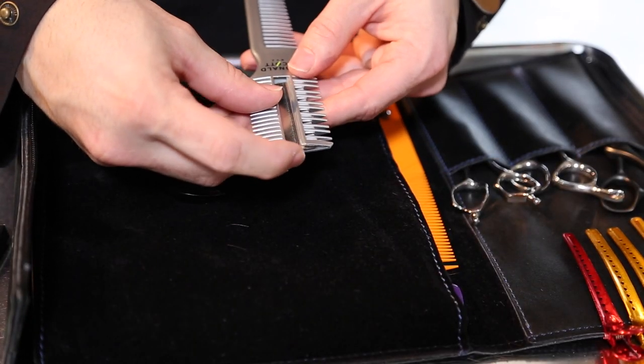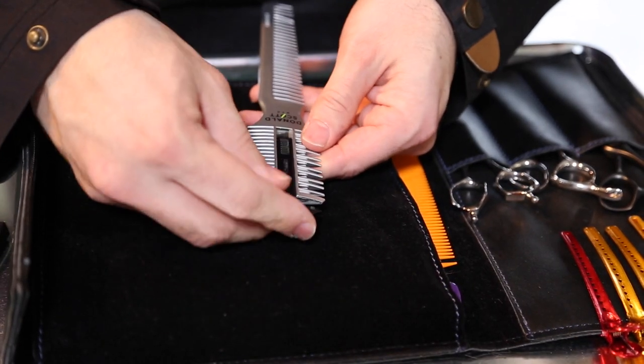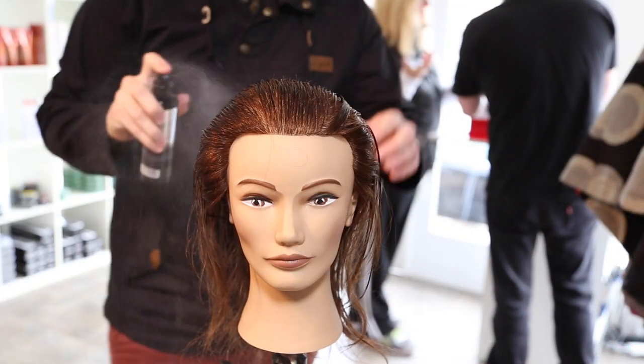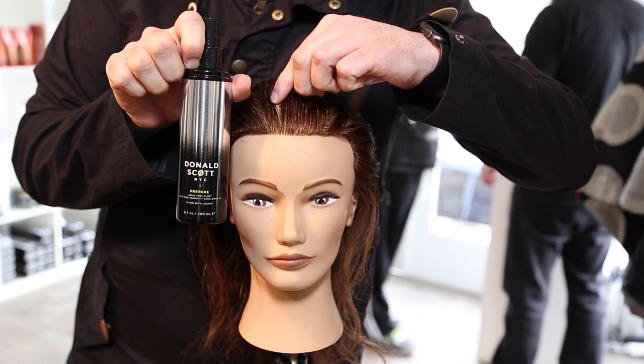Alright guys, so we're going to start off by changing the blade of our carving comb. If you guys aren't familiar with what a carving comb is, it's one of my favorite tools. We're going to be using it the entire haircut today. The one side has a full cutting side and the other side cuts 50% of the hair, so it's great for texturizing.